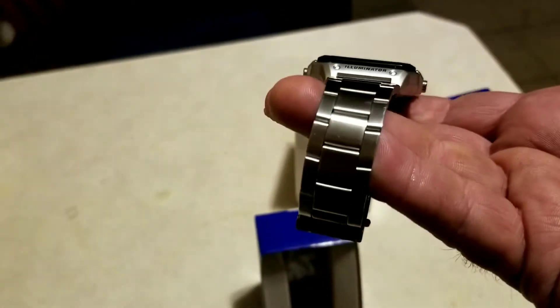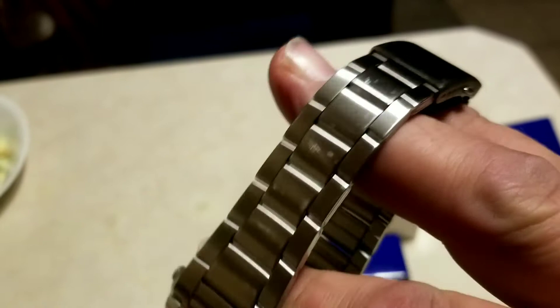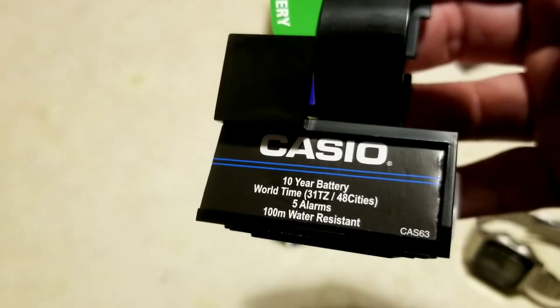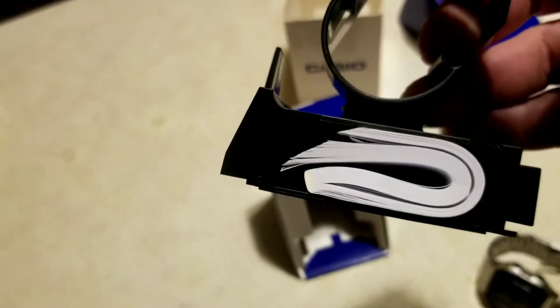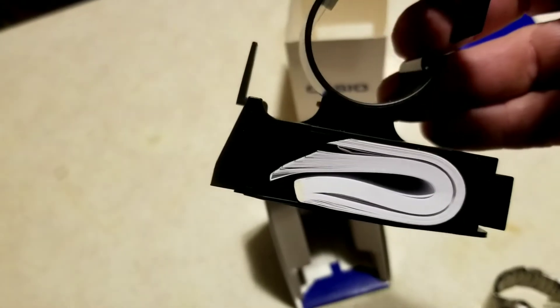We're going to slide it out. That genuine stainless steel band — or bracelet, as people in the watch industry like to call these linked metal bands. It comes with a basic stand and the details about it. It's 100 meters water resistant. They say you can't go scuba diving with it, although I bet if you're just a casual snorkeler or shallow diver up to 20–25 feet, it would be okay.